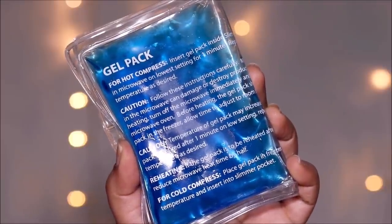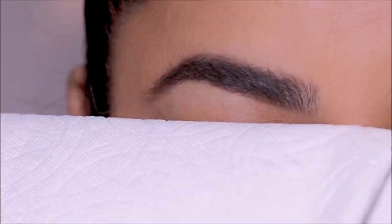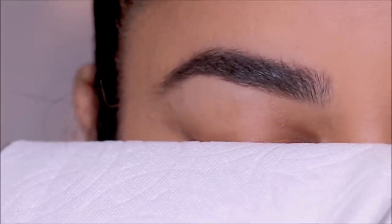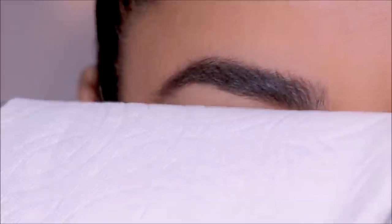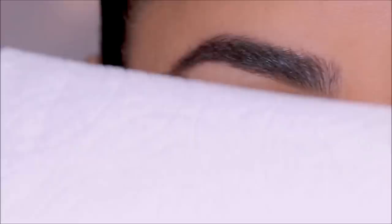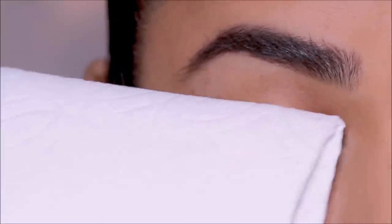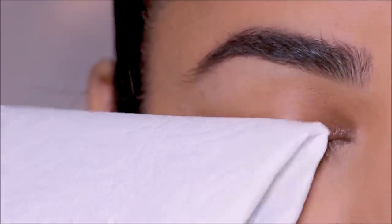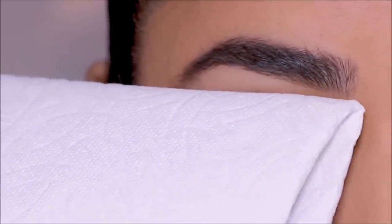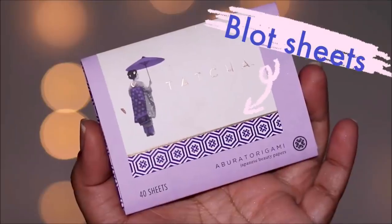Ice is your magic wand. I'm just using an ice gel pack here — you can use regular ice — and I like to cover it with either a piece of paper or cloth so it doesn't give me ice burns. I'm going to very gently press it on my lids. Ice packs tend to shrink oil-producing pores, so you'll have less oil as well as less sweat on your lids, and that'll keep your makeup long-lasting.